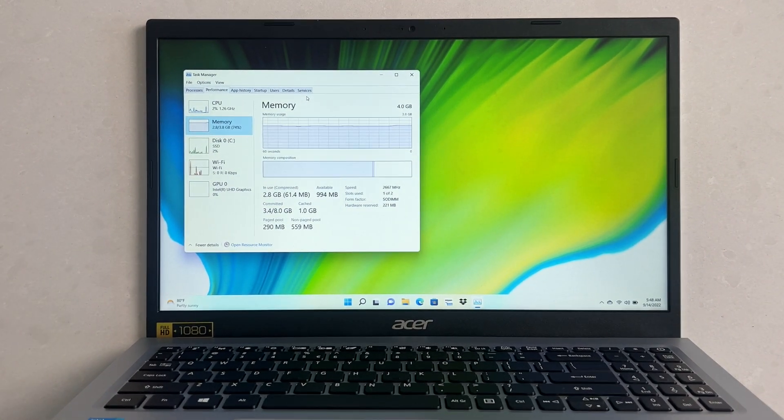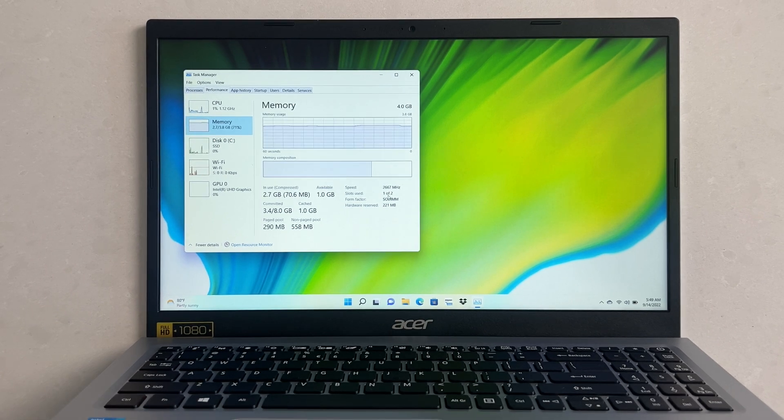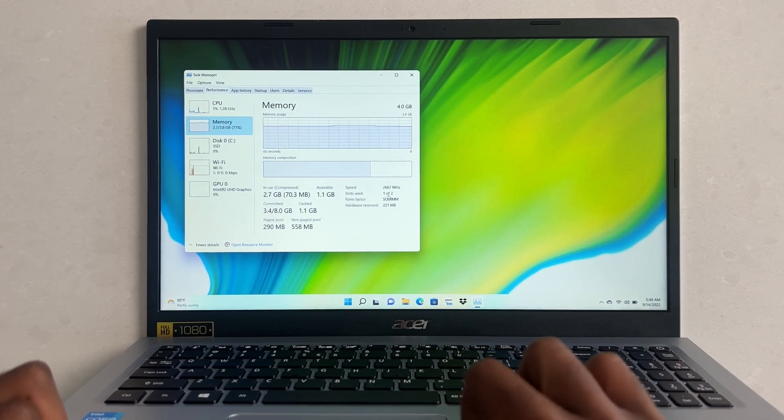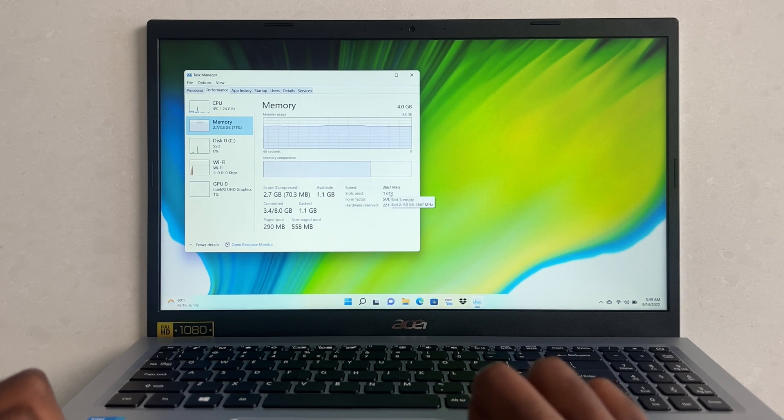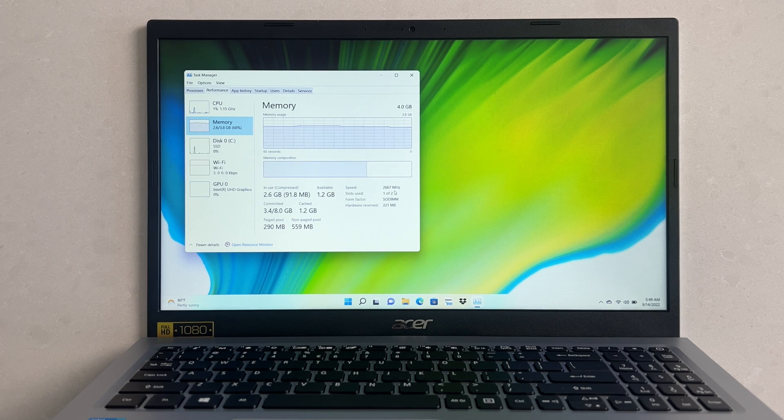There are a couple of things to keep in mind when upgrading RAM, and I'm going to show you that right now. Open up your Task Manager — hit Control+Alt+Delete and select Task Manager. Memory is probably the most important thing to look out for when upgrading. The slots used is quite important because it's showing one slot is empty. If both slots are used and you can't see any additional RAM after opening your laptop, that means your RAM is unfortunately baked into the motherboard and can't be upgraded. We have one out of two slots being used. Also make sure you write down the speed — the speed on this computer is 2600.